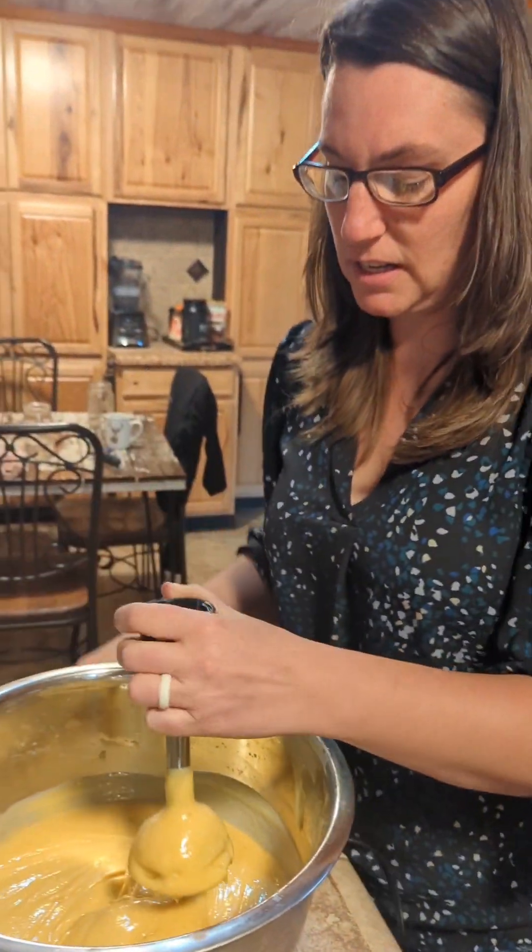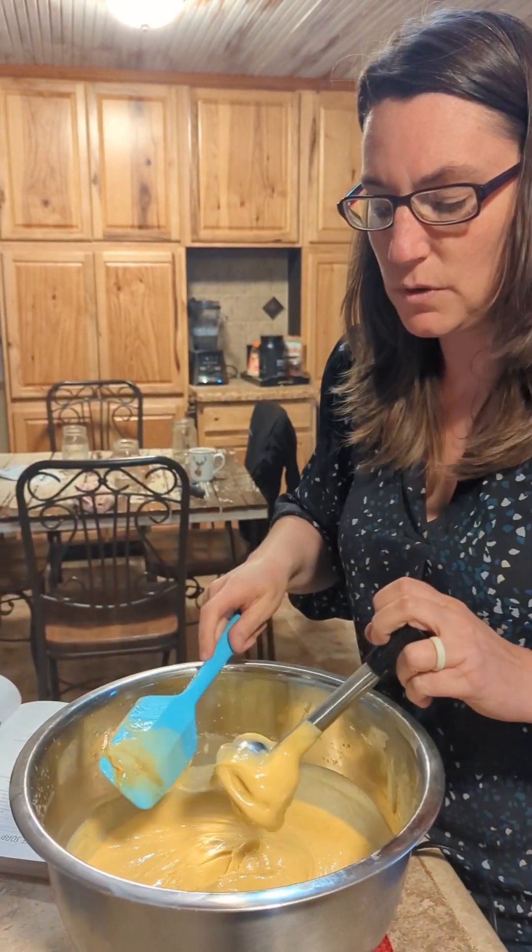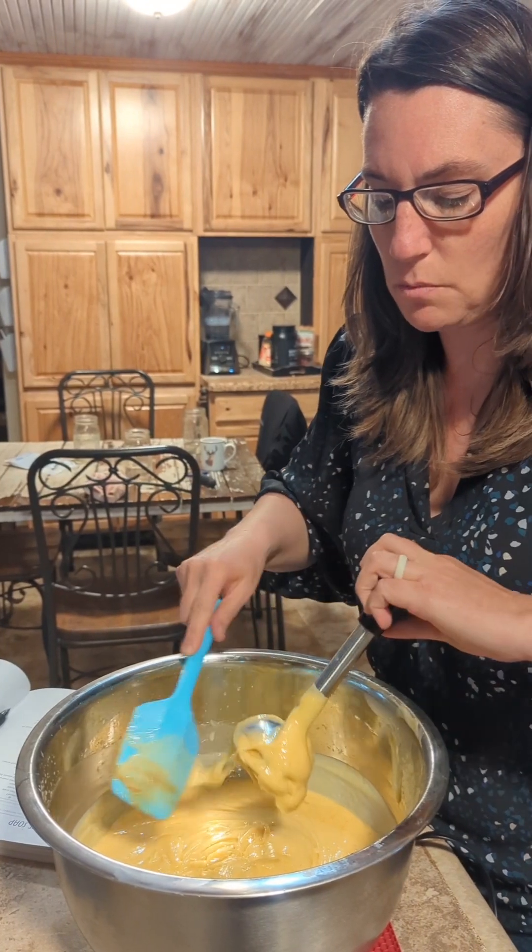As you can tell, it's starting to get quite thick, so we really need to start getting it added to our molds.